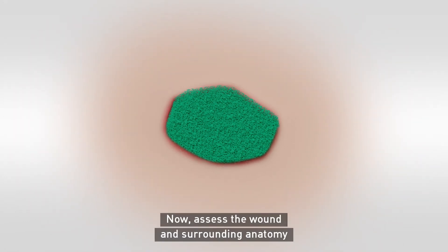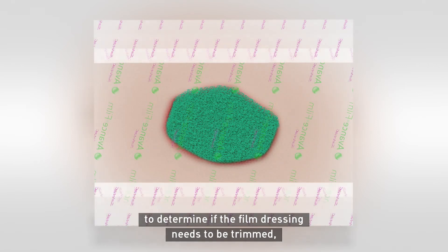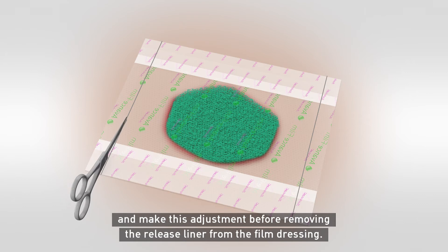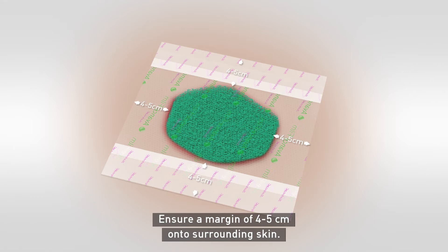Assess the wound and surrounding anatomy to determine if the film dressing needs to be trimmed, and make this adjustment before removing the release liner from the film dressing. Ensure a margin of 4–5cm onto surrounding skin.